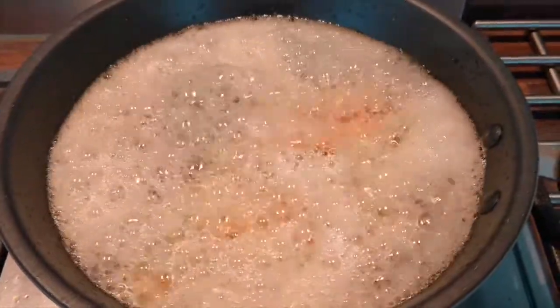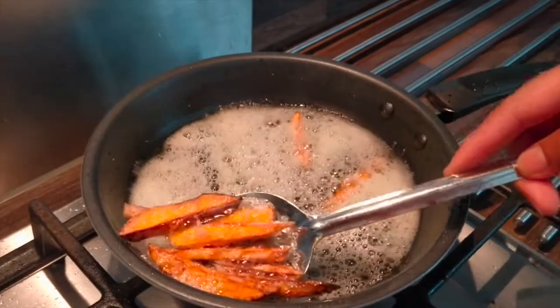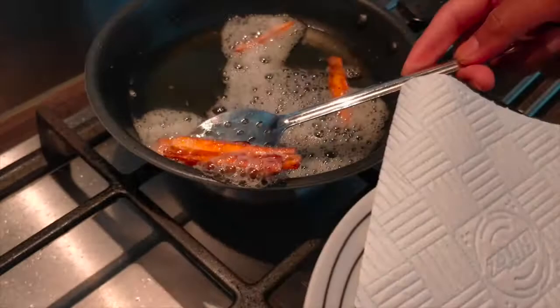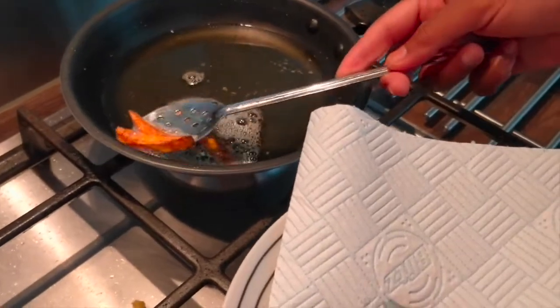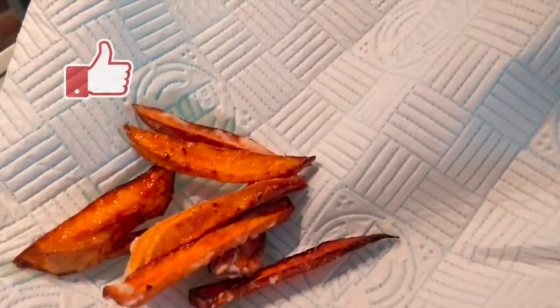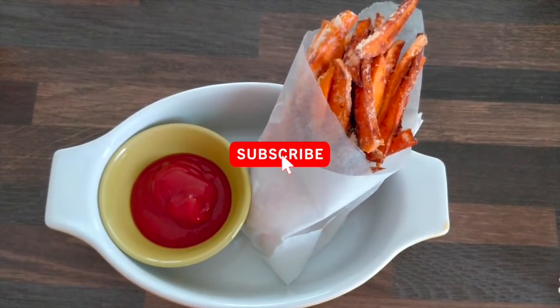Now I will cook the fries and try it a little bit. I am going to eat the ketchup. Thanks for watching. Take care. Bye!